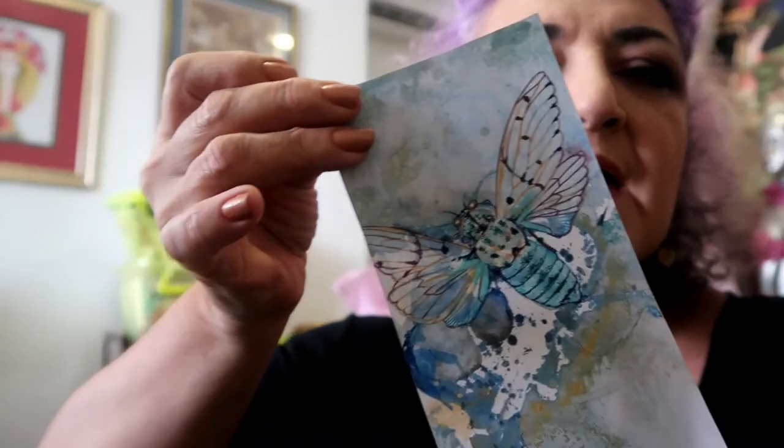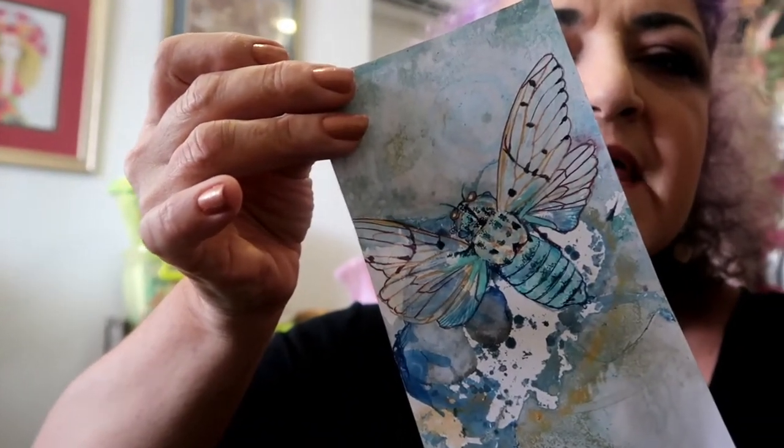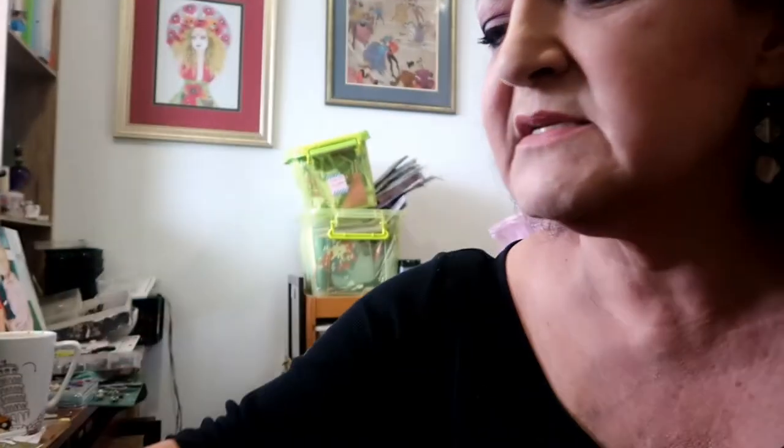Yesterday I finished my Chicardabug and then continued with the little pieces that I had marbled and sketched out, ready for the next couple of things that I want to do.